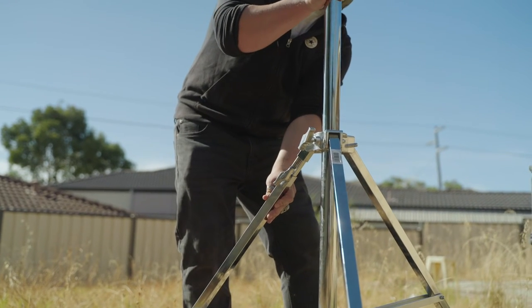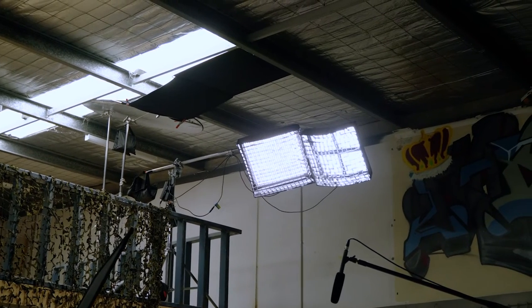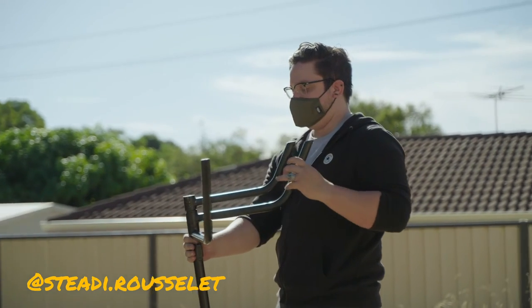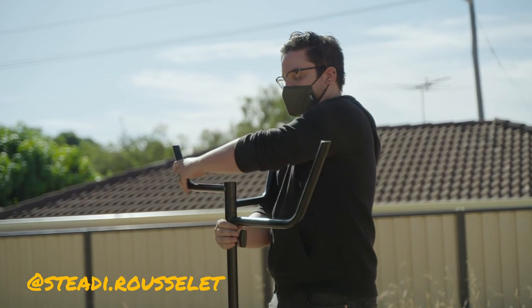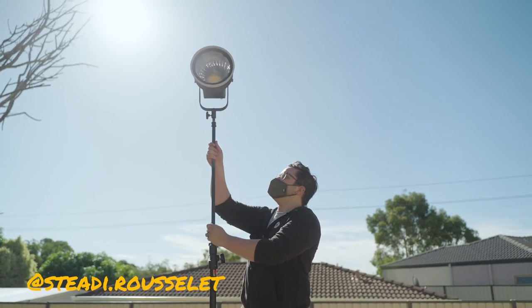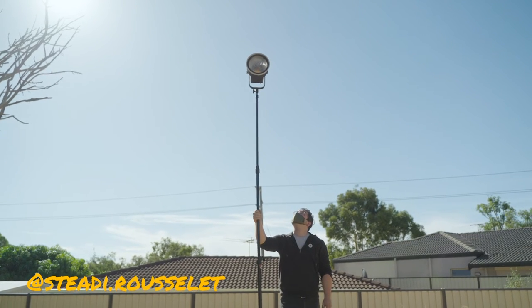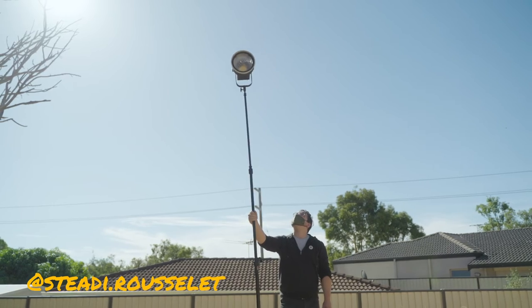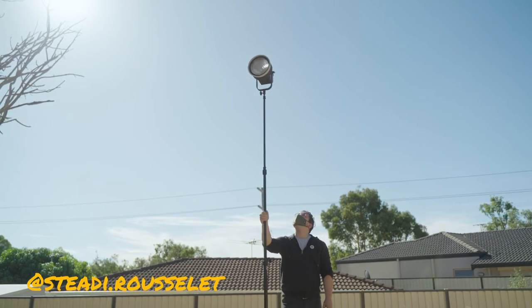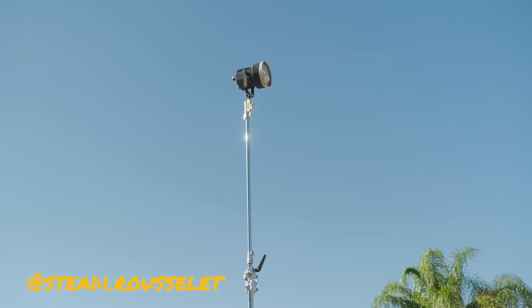At the end of the day, the usefulness of this stand is obvious. But the biggest thing for me with lights on set is safety. The average c-stand is only rated for about 10kg, and if you own cheap ones — which I bet a lot of you do — it's even less. So I put this light on a c-stand and raised it to the max height. Look at how much the c-stand is moving with this heavy light. The boom stand can support up to 30kg and doesn't have nearly as much play, and it also gets a lot higher.